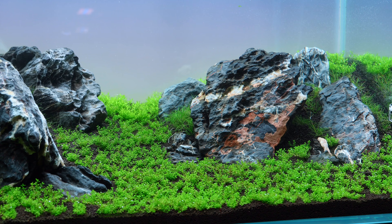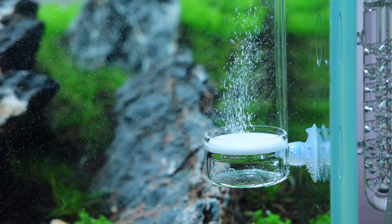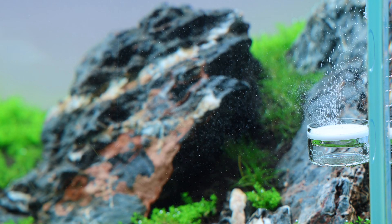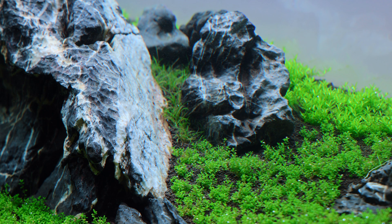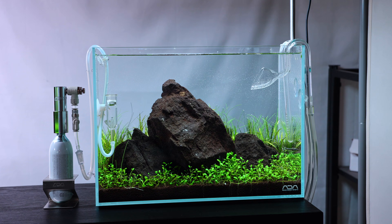My preferred method is to do every other day water changes for the first two weeks, then try to cut back to twice per week for another two weeks or so. Using established, mature filter media if possible makes it such a simpler transition for the plants and the livestock. In a way that's similar to a dark start since you're using established filter media. I'm kind of kicking myself for not using any of my old filter media for the 120p, but I'm suffering a bit so I can show you the process — and I don't mind the challenge. I hope this gives you guys some good information for when you're trying to start your new layouts. If you have any tips or tricks of your own, feel free to leave them in the comments below.